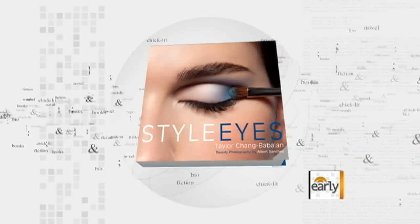Nothing completes a special look more than a dash of makeup, and with all those holiday parties coming up, creating gorgeous eyes in less than 60 seconds is a real plus. Here to show us how to do it is celebrity makeup artist and author of Stylize, Taylor Chang-Babayan. Great to have you with us, Taylor. Thank you, Rebecca.